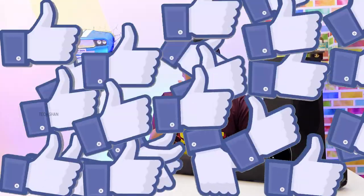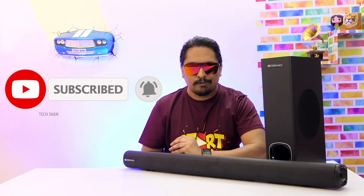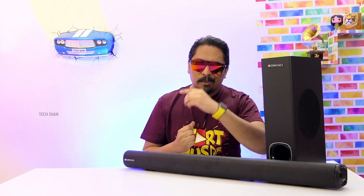I hope you guys found this video helpful to know about the Jukebar 4000 budget soundbar. If you did, make sure to smash that like button. New to Tekshan? Subscribe and hit the bell icon — I have more awesome tech videos lined up. Do respect my efforts — we'll catch you in another exciting video!